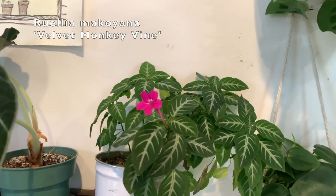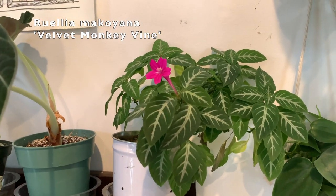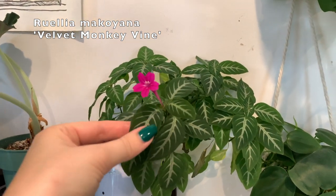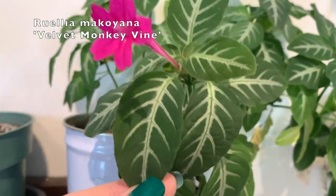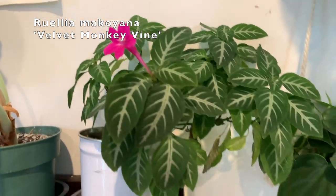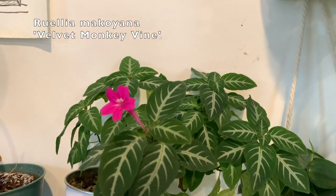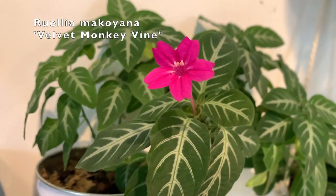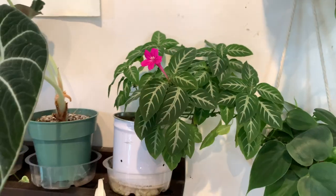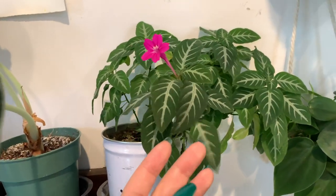This is a beautiful Ruellia makoyana that I got from Logee's nursery last year. It's called the trailing velvet plant or something like that — I got it because I thought it was related to a zebra plant, but it's not. This guy is just as dramatic though — it will completely wilt if it misses a single watering. But I noticed yesterday that it is flowering! So cute. I moved this one so I can see it more easily, and now I can — woohoo.